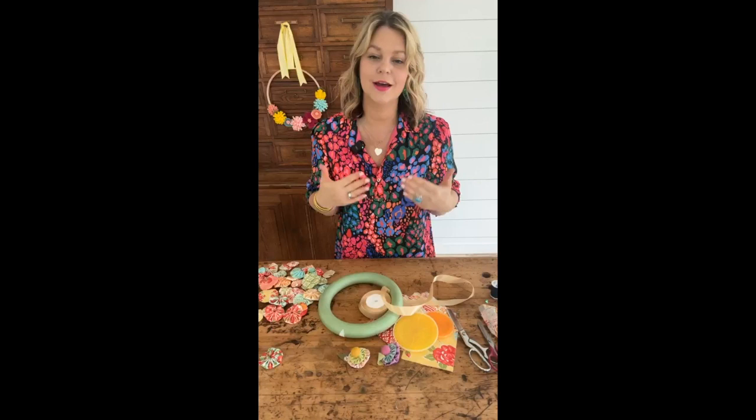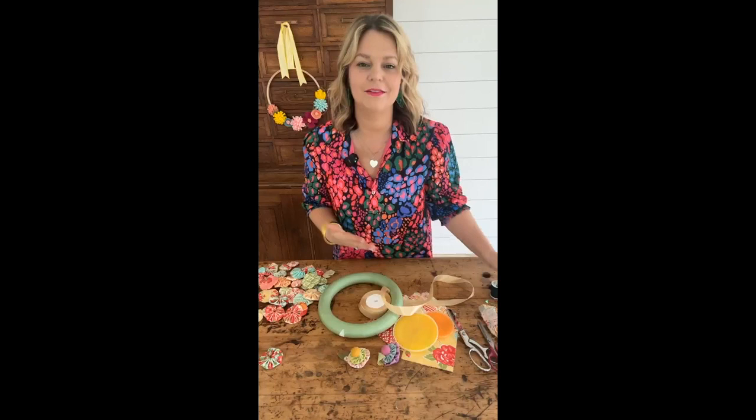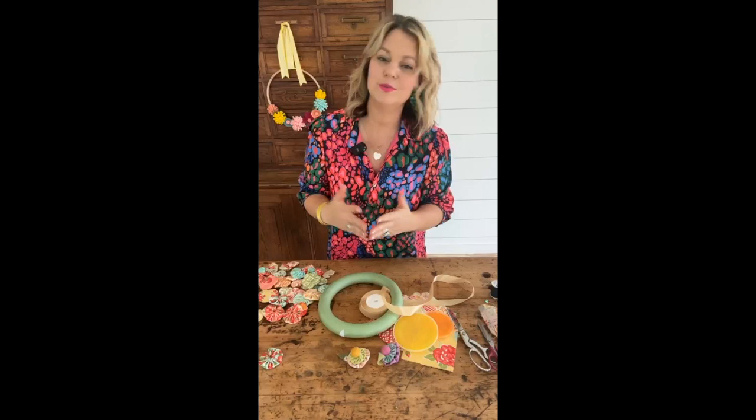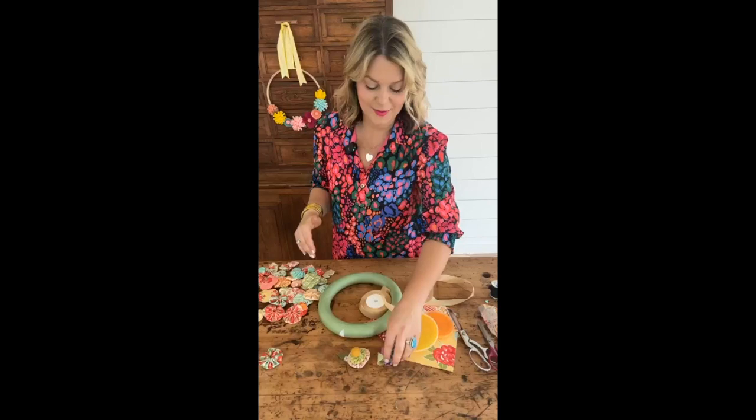Today we are actually going to be making the most popular blog post on my blog, which is a fabric floral yo-yo wreath. I'm actually really surprised this is my most popular, but then I think about it and I'm not, because it's such a beautiful craft. It's super nostalgic and it's a great use for those fabric yo-yos because a lot of people see them out thrifting and wonder what you can use with them.